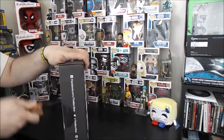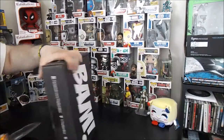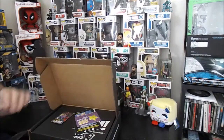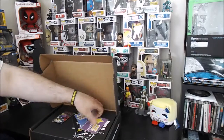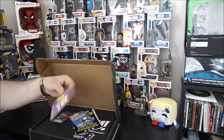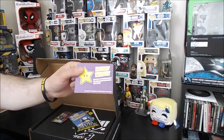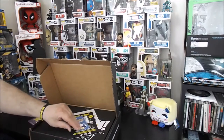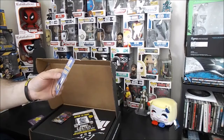Using a handy pocket knife, let's cut this open and see what we got. Good news — instant winner! Your box is an instant winner, you have an extra autographed item inside. Awesome, look at that.